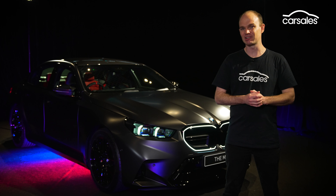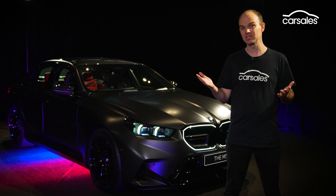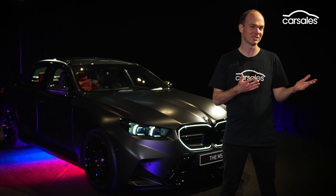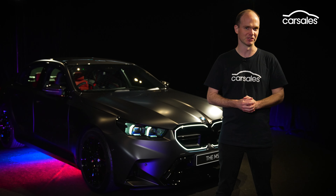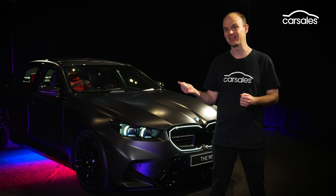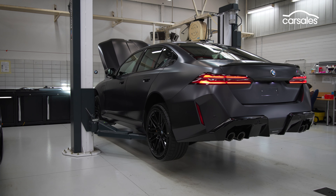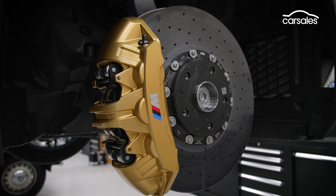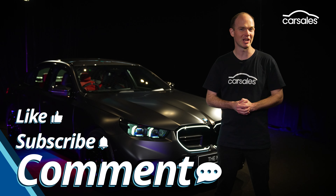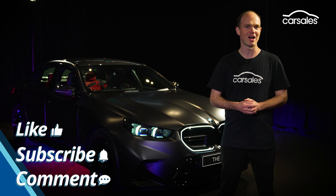The new M5 is electrified and that's resulted in lots of big numbers, like its power and weight, and lots of small numbers, like its performance and, crucially, its emissions figures. Today I'm going to give you the full tour, not only inside and out, but also underneath, as BMW has granted us access to its workshop so we're going to have a look at some of the new hardware. Like the video, subscribe to the Car Sales channel, and give us your thoughts on the new M5 in the comments below.